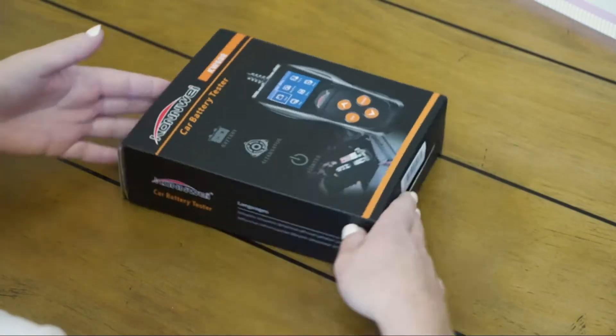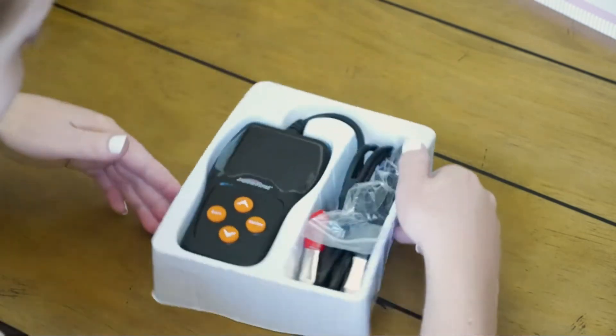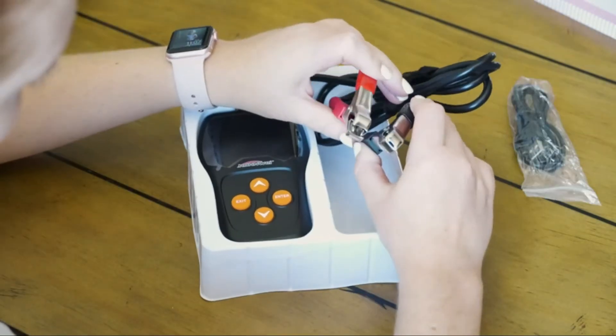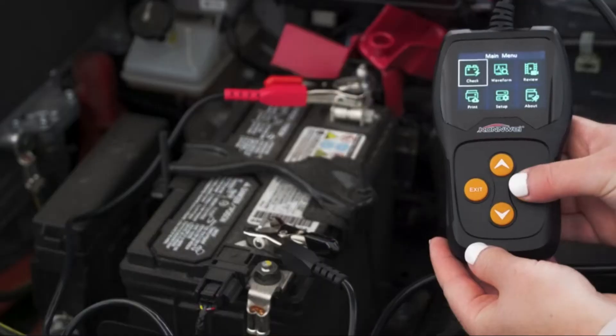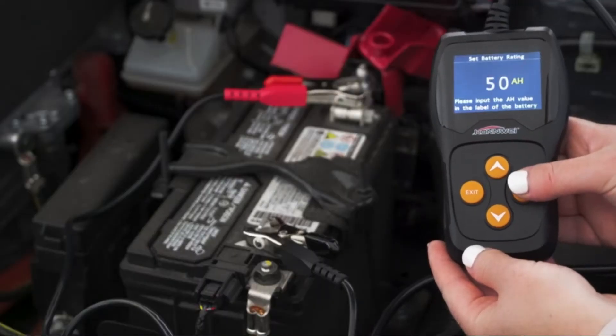The KW600 uses state-of-the-art conductance testing technology to quickly, easily, and accurately measure the cold cranking amp's capacity. It is the most accurate and reliable battery tester on the market today.